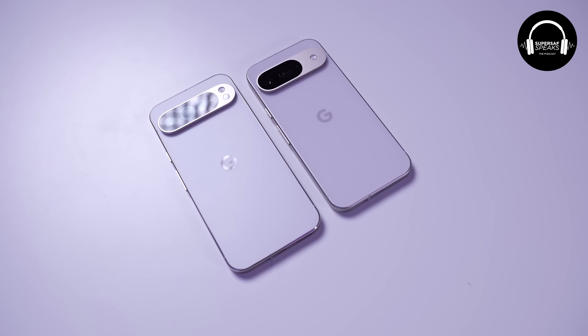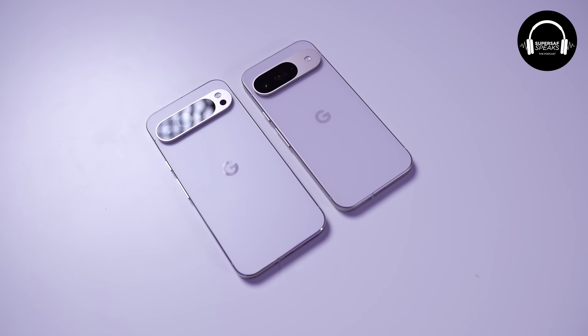Because of its flatter edges, a lot of people are comparing it to the iPhone, saying Google's going iPhone style with all the flat edges. But as I said, there are only so many ways that you can redesign a block of glass and metal — that's pretty much what it is.